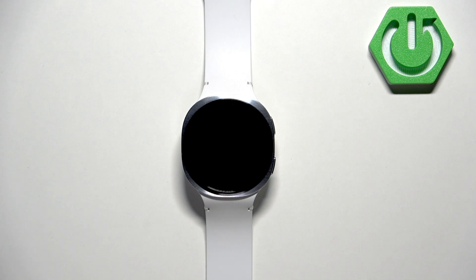Welcome. In front of me I have Samsung Galaxy Watch 8 and I'm going to show you how to change the watch face on this watch.